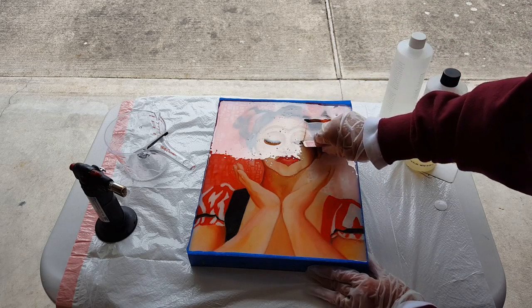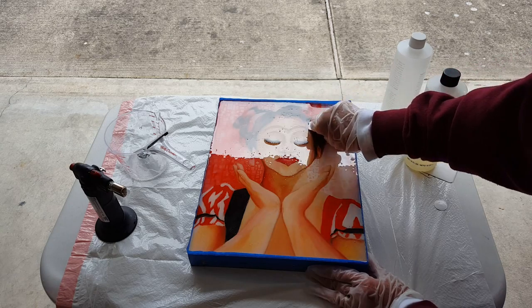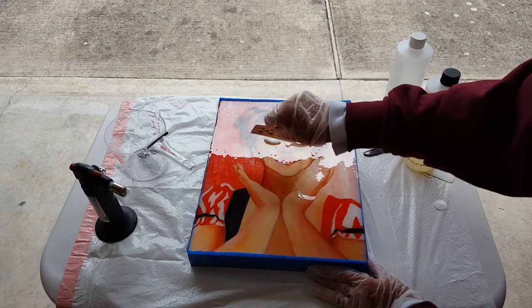You want to make sure you wear a mask if you do this, because resin is very toxic, and work in a very well-aired area.